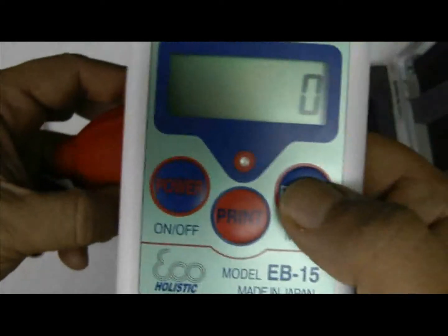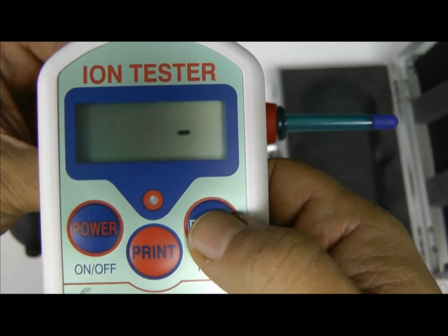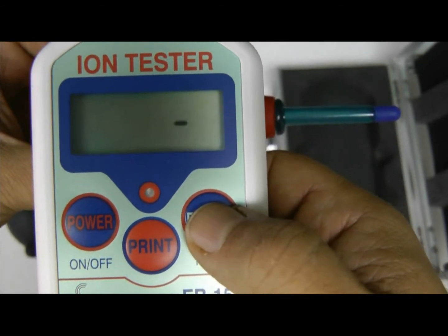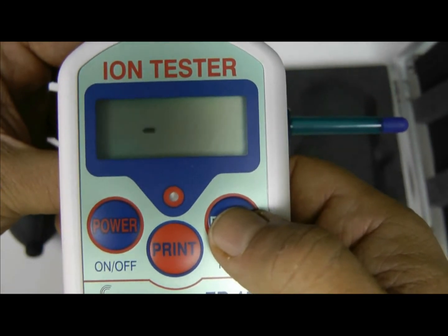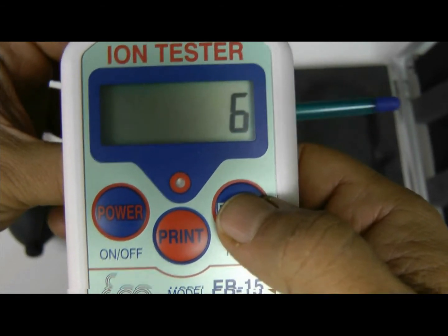Then we go to the regular silicone blower, which is very similar to Zion. We start doing the testing and wait for the recorded number so we can compare it to Zion. We'll see what the number will be — the recorded number is six. So the machine gives us a number six.